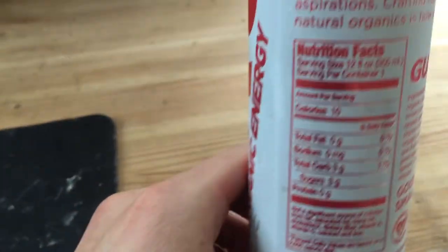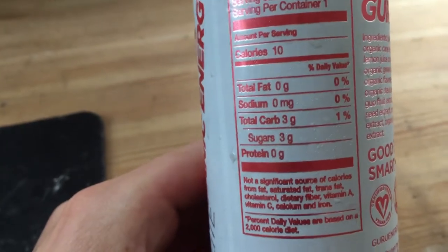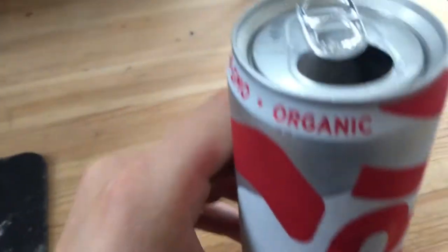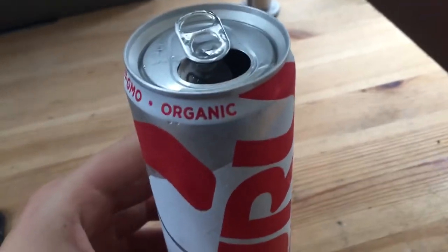It looks very scientific, so that's what I'm hoping for. Calories listing here — this is what I'm talking about — 10 calories per serving per container. That's pretty good. Sugars are making up three grams of that. I'm gonna go ahead and crack it open here and get a little smell test on it. Okay, smells like fruit, kind of something like that. Smells pretty good. I'm gonna taste it right now.